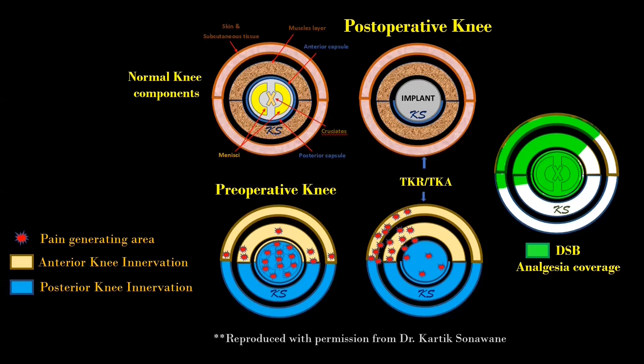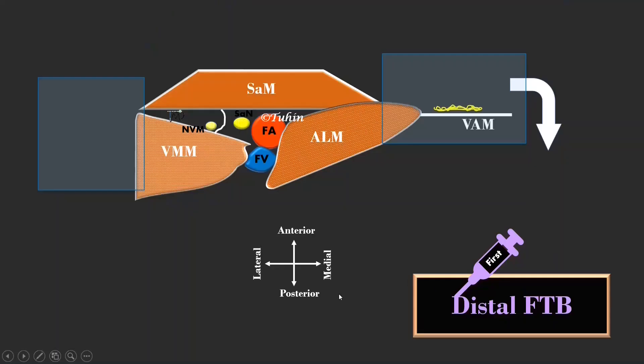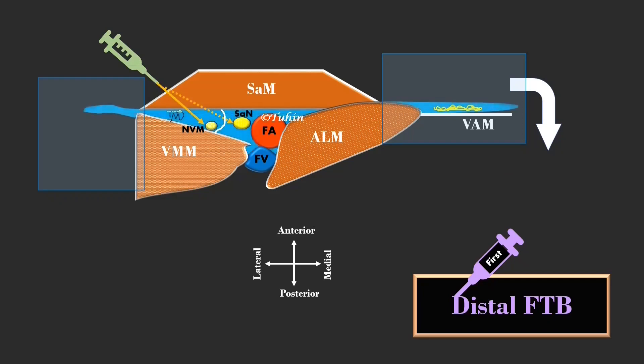The first injection is performed at the distal-most part of the femoral triangle, just one to two centimeters proximal to the apex. Here the saphenous nerve lies lateral to the femoral artery, and the nerve to vastus medialis lies further laterally in the intermuscular space between the sartorius and the vastus medialis muscle. Please remember there is no vasoadductor membrane in the femoral triangle. Sometimes the saphenous nerve and the nerve to vastus medialis are separated by fibrous septa, hence we need to perform two separate injections targeting each nerve distally.